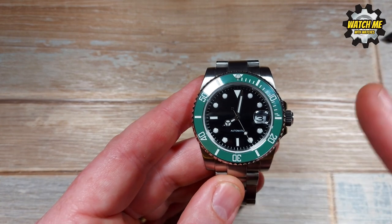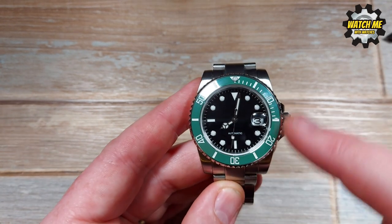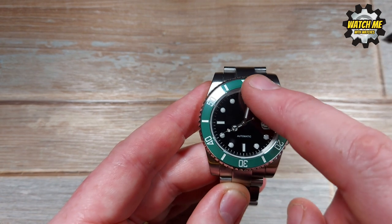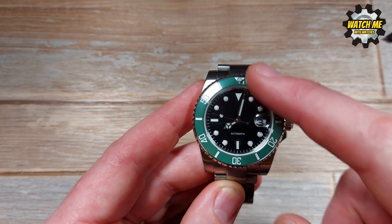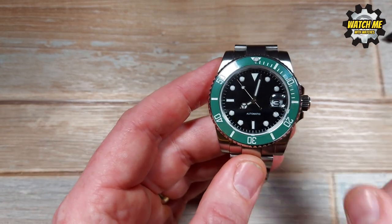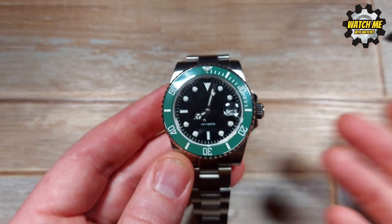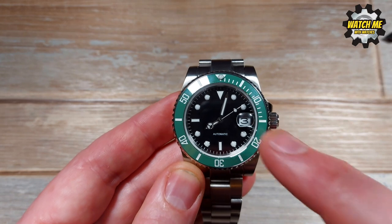The bezel insert is actually ceramic, and all of the numbers and lines on it are lumed — I'll show you that in a bit. They obviously buy that from a different supplier, because the loom on the dial is not the same — it's a little bit duller and not as long-lasting as what's in the bezel, which is a bit odd, and it's not the same color. But the glass itself is sapphire — for most watches nowadays that's synthetic sapphire, grown in a factory and then sliced into pieces.